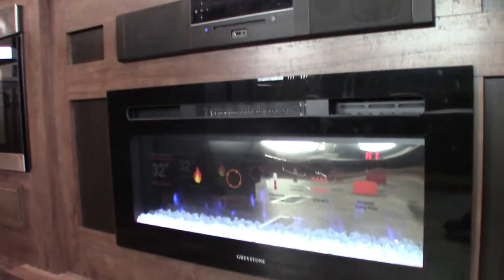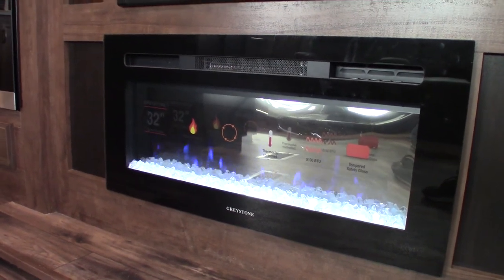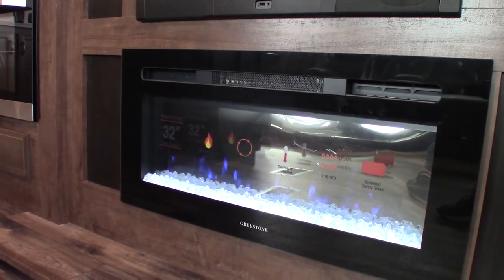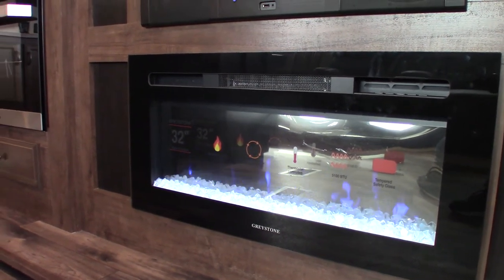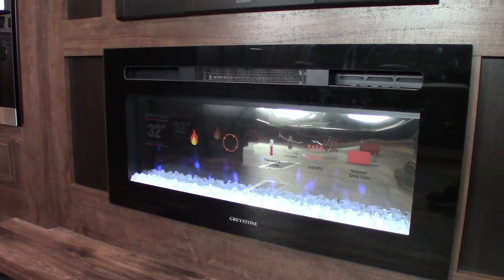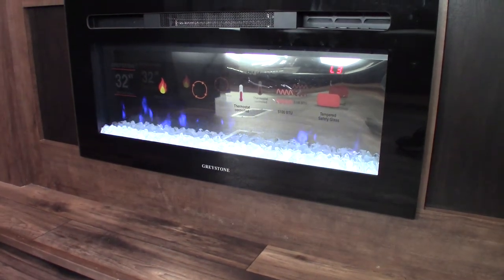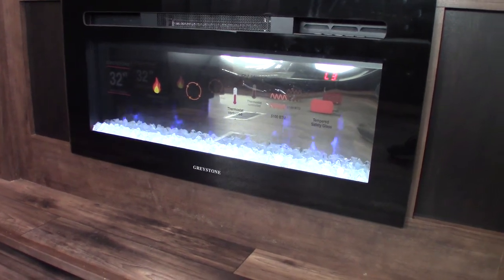You can also set the thermostat on the fireplace. It's got a timer, so you can set it to come on and go off whenever you want. For example, if you get up at the same time every morning, you could set the timer to turn on about 20 minutes before you get up to take the chill out. You can also adjust the flame itself to look different — more realistic — and do different configurations with it.